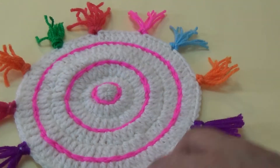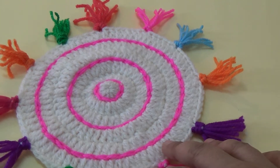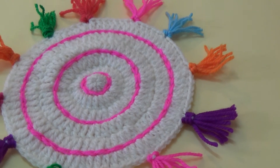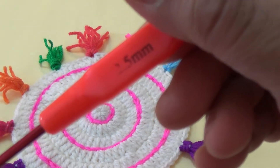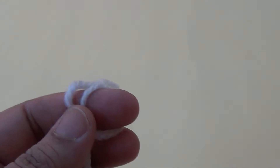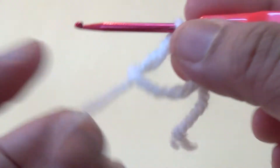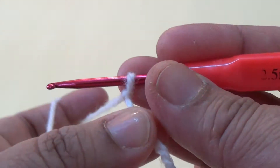Here I have used eight colors of worsted weight yarn and a 2.5mm crochet hook. To start, I am using the base color — a light color yarn.